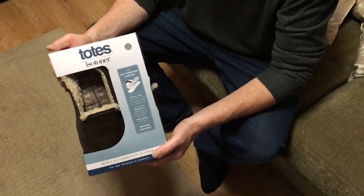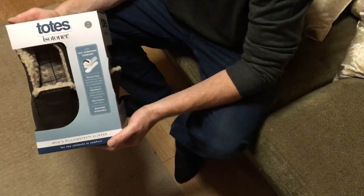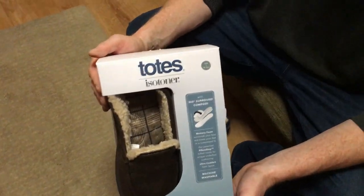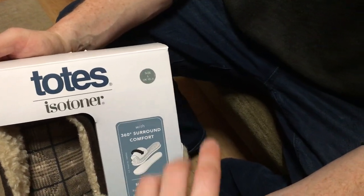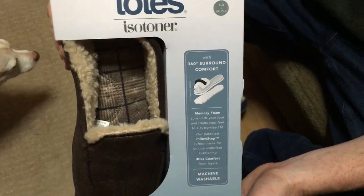Hello and welcome to another one of our product review videos. Today we're going to be looking at some slippers made by TOTES — it's the Isotoner range. The size we've got here is UK 10 to 11, not that that really matters, but it just gives you an idea of the size.